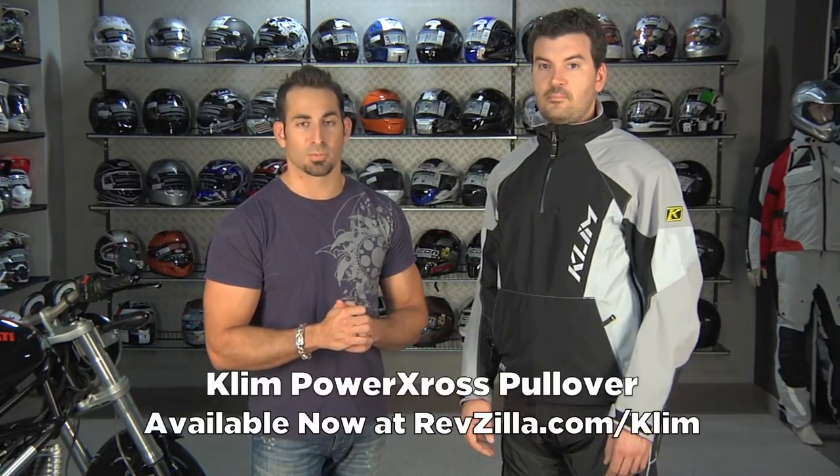Hey, this is Anthony with RevZilla TV and welcome to our detailed breakdown of the brand new 2011 Klim PowerCross Gore-Tex Pullover.